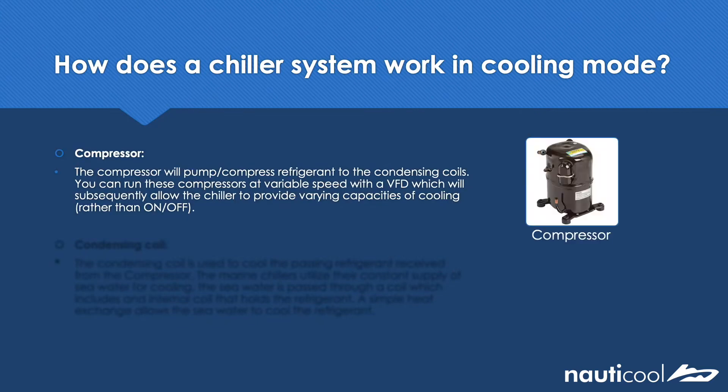The compressor is one of the main components of the refrigeration cycle and therefore a main component of a chiller. It's used to compress refrigerant that's then passed onto the condensing coils. On older chiller models, these compressors are usually run at full load. However, with the introduction of variable speed drives or variable frequency drives, we can alter the compressor speed, which will vary the capacity of cooling or heating.